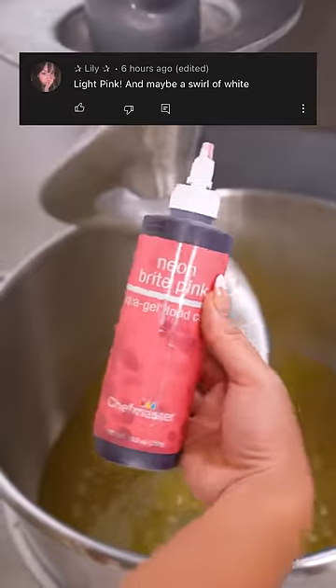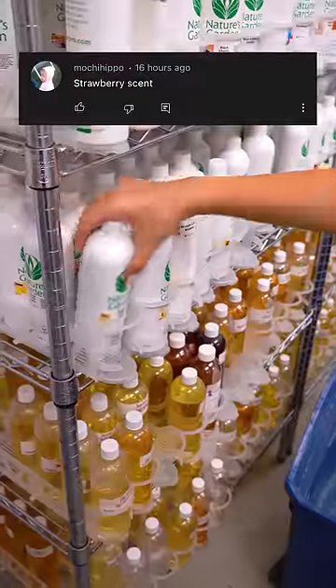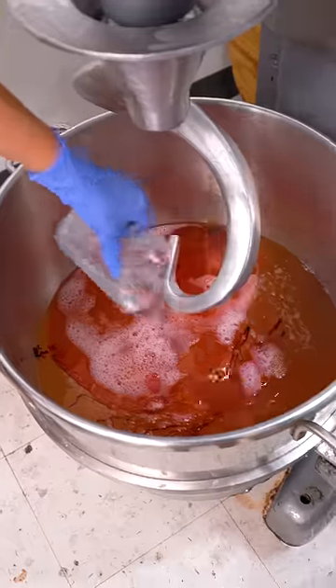Our next comment wanted the color to be pink, so I dyed it with our neon pink food coloring. This person wanted us to incorporate a strawberry scent, so we mixed French vanilla and strawberry shake fragrances together to create a sweet strawberry creamsicle smell.